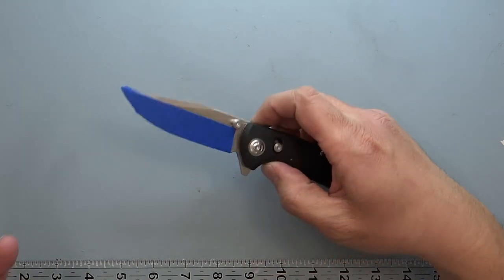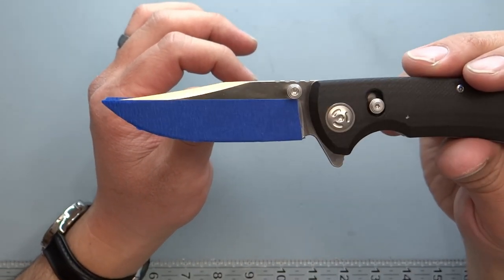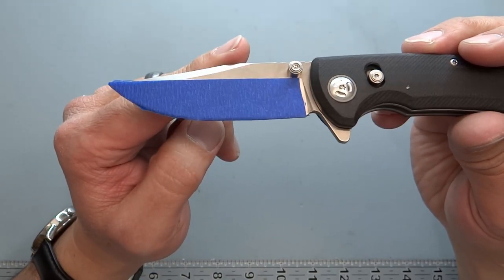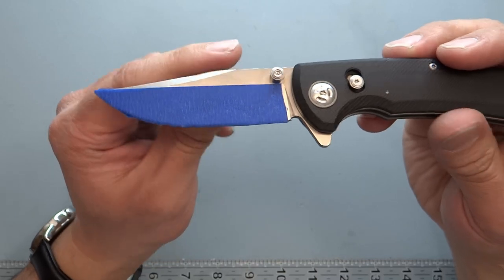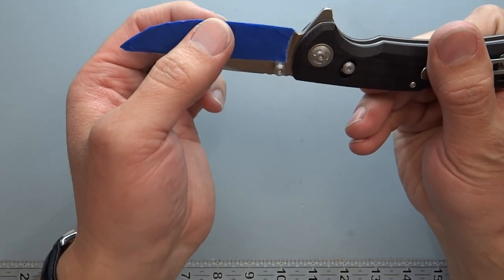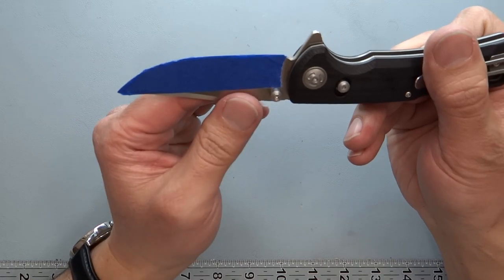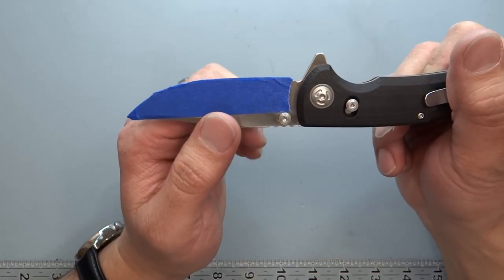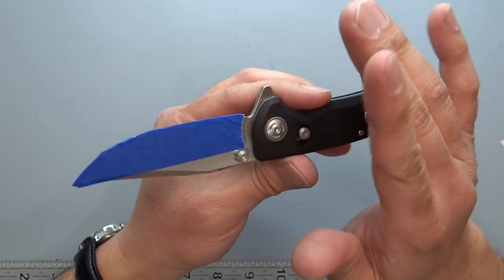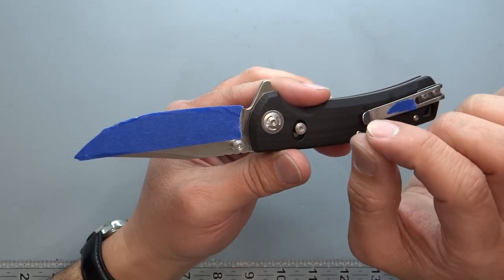The blade length is 3.25 inches, but the cutting edge is actually 3.3 inches — the upswept blade gives it a little more cutting length than the nominal blade length. The primary grind is about 8 degrees, which is the full angle from the sharpened edge all the way up to the spine. It's not the thinnest grind but gives good stability. However, I found the secondary bevel was 17 degrees on one side and 26 degrees on the other — not a uniform grind, though it was still sharp.